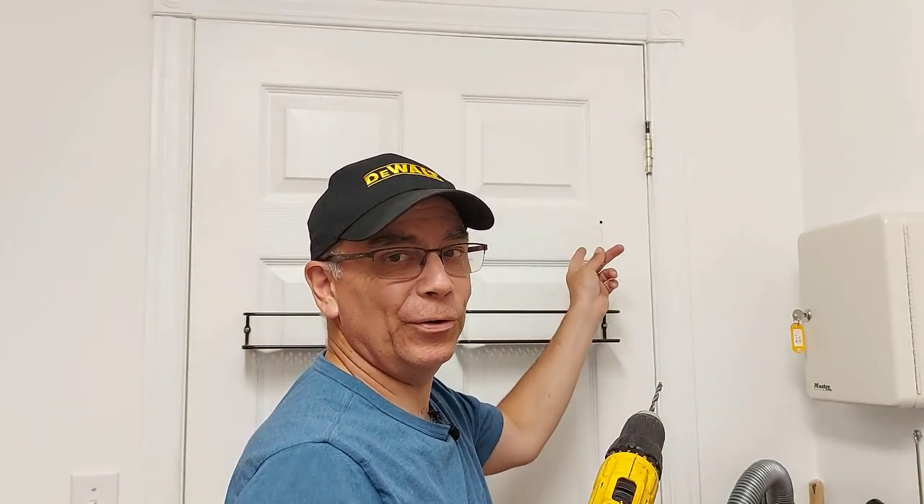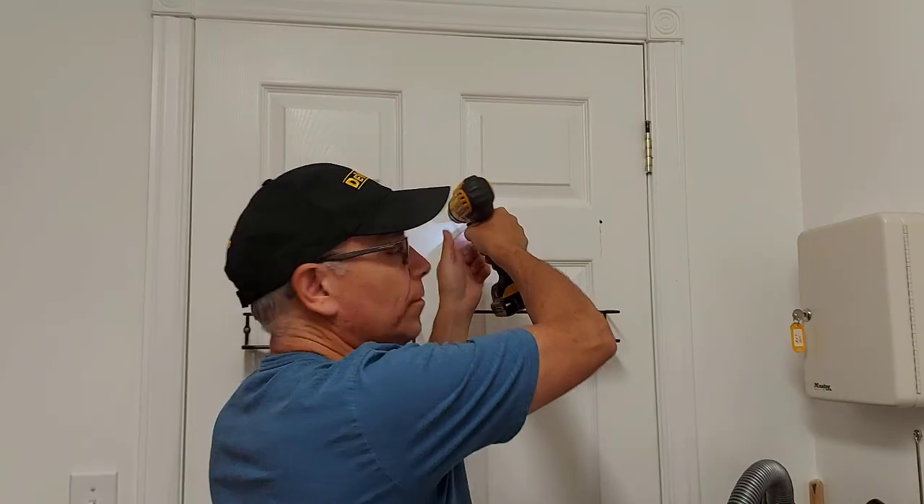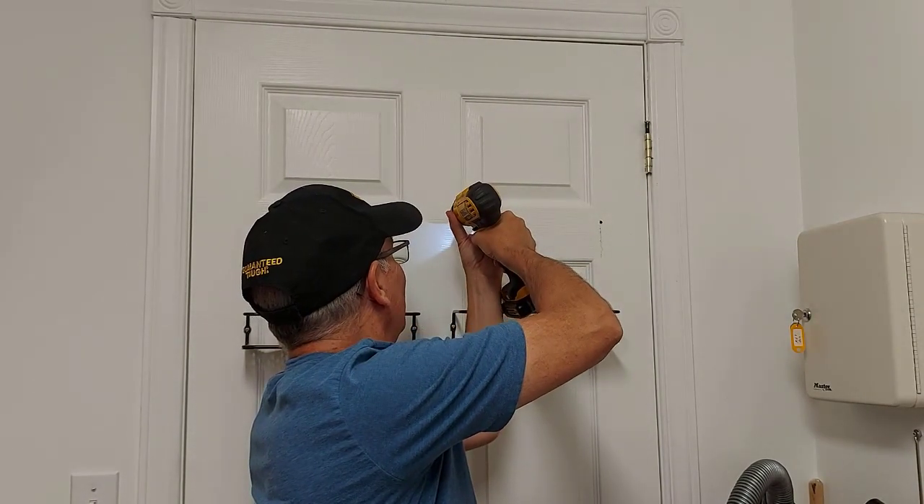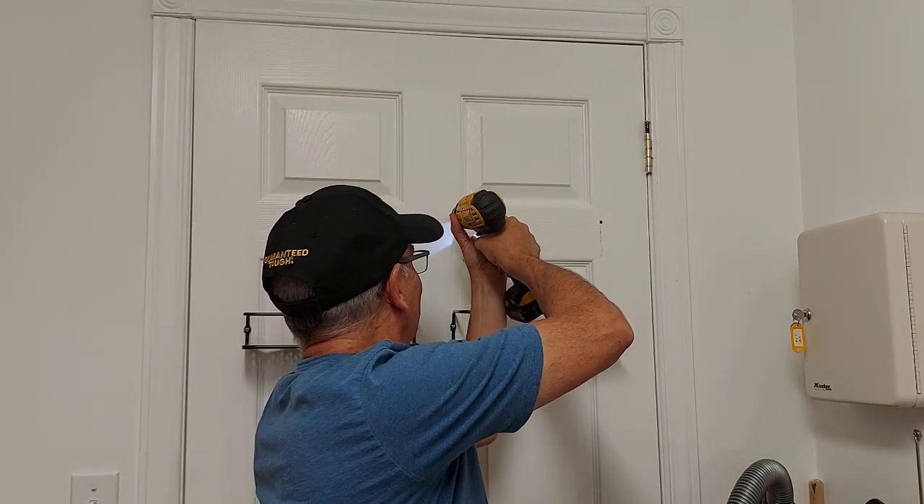Make sure you don't push too hard when you're drilling, because you don't want your drill to go through the door to the other side — or else you're going to have yourself a coat hanger over there. Maybe that's not a bad idea. Two for one for the effort.